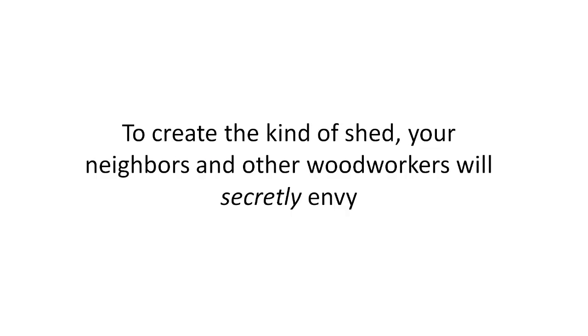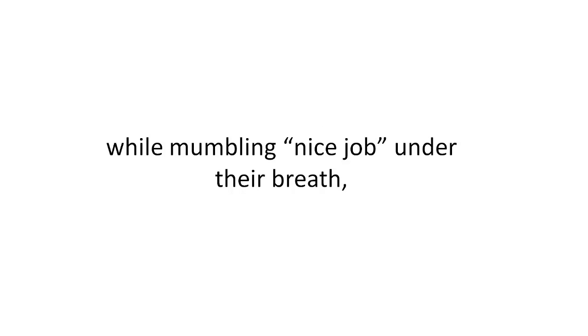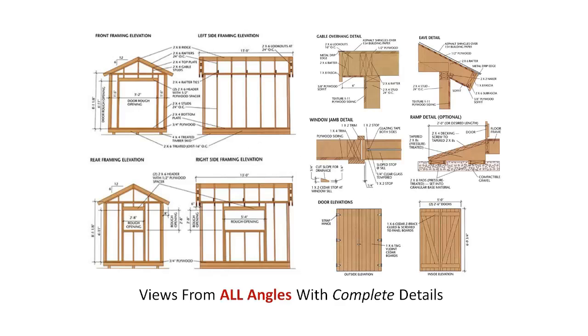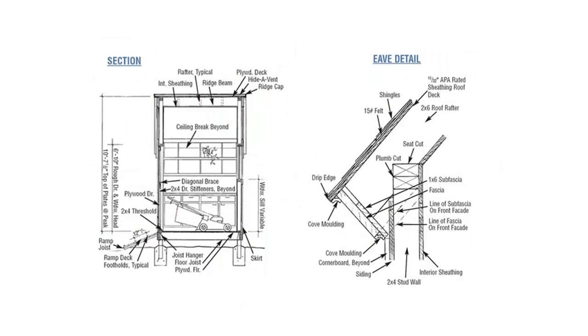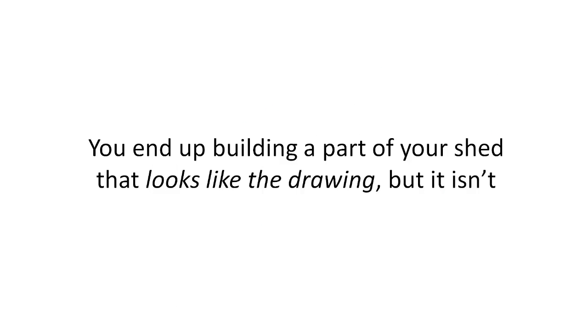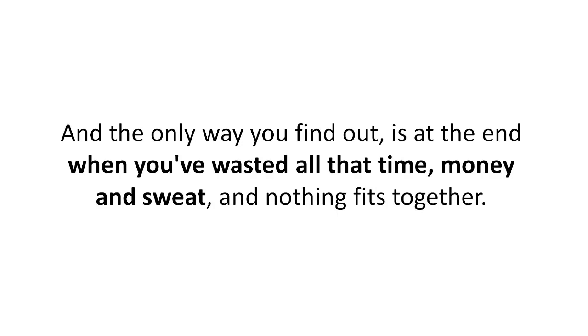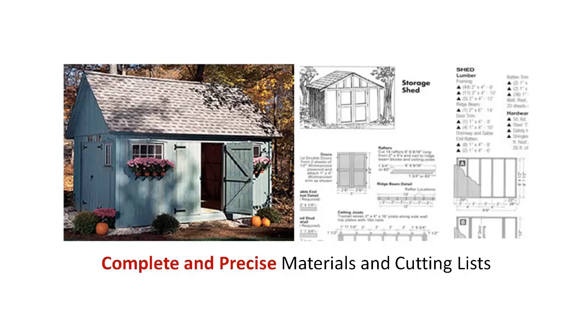To create the kind of shed your neighbors and other woodworkers will secretly envy, here's what a perfect woodworking plan needs to include. First: views from all angles with complete details — see exactly how everything should look before you build. Most plans don't show this, so you'll end up building a part of your shed that looks like the drawing but isn't right because the plan didn't show you each angle, and the only way you find out is at the end when you've wasted all the time, money, and sweat.